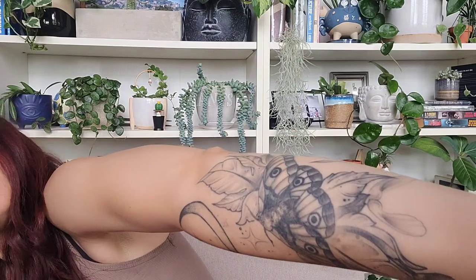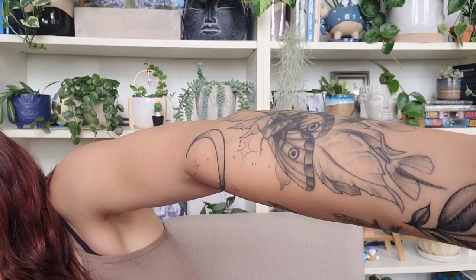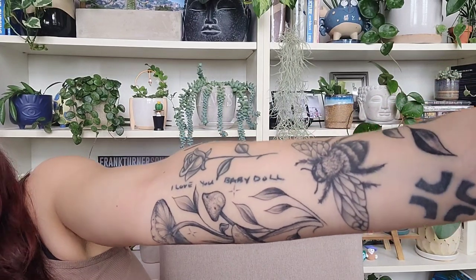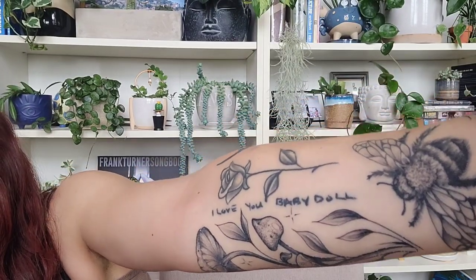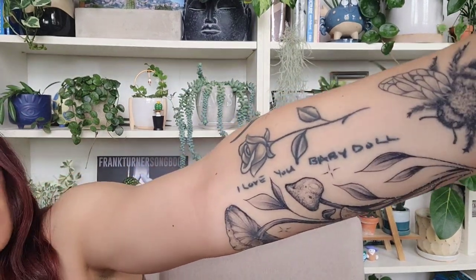I'm almost done with this part of my arm. I have my moth in here that is resting on some sycamore leaves, little seed pods over there hanging out, and obviously my moon. I'm gonna put a little something right here — a little lightning bug, maybe a firefly. I've got my bee here, Mr. Fuzzbutt — fuzzy booty, Sir Fuzzy Bottom, he's got many names. And then I recently just put some leaves here to fill in this empty space; haven't decided what to put here yet.